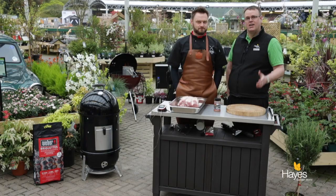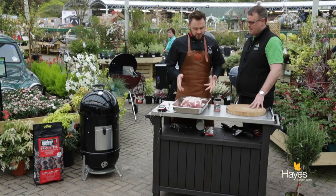Hello everybody and welcome to the barbecue shop here at Hayes Garden World. Today we're joined by Mr. Richard Holden. Hello sir. And in this video we're going to do a pork shoulder, or pulled pork as it's more commonly known.